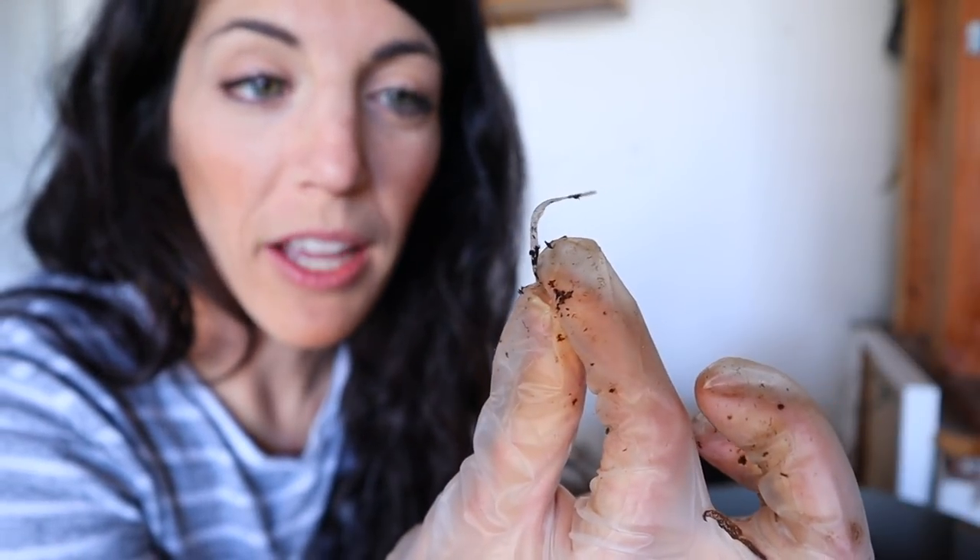Here's what you don't want to find in your worm bin: plastic. Learn from me — I got lazy and didn't thoroughly check every envelope before I shredded it, and I shredded some plastic into the bin. Do I think worms are smart enough not to eat this? Yes, I don't think it'll be interesting to them. But this should be avoided just in case you don't want your worms to get confused, try to eat it, and die.